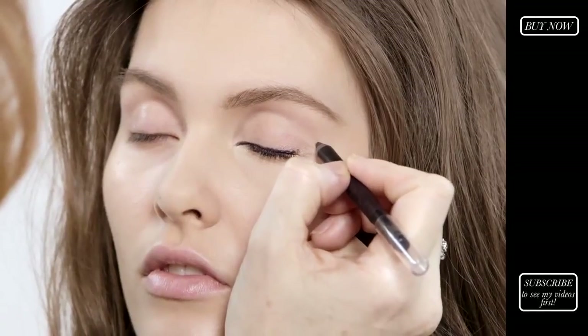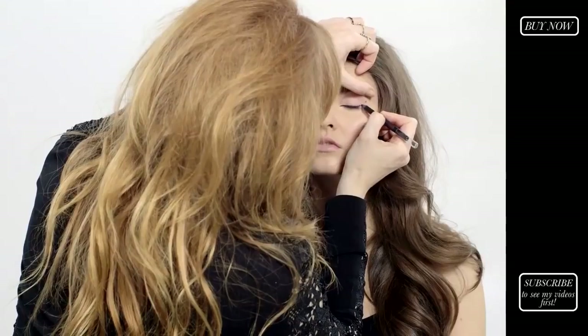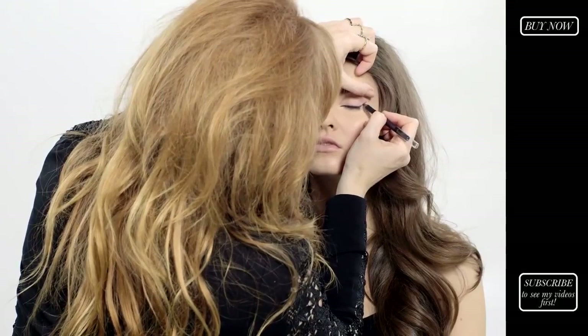When you get to the outer corner, place a dot where you want the feline flick to end to give your eye a little bit of lift, and then join up the dot. That will give an immediate lift to the eyes.